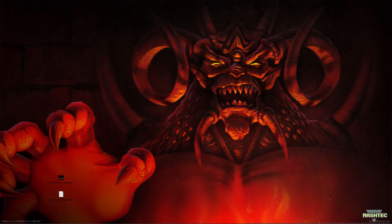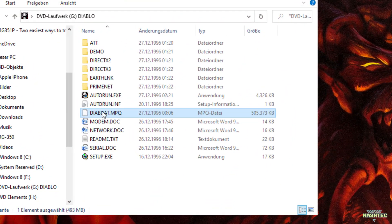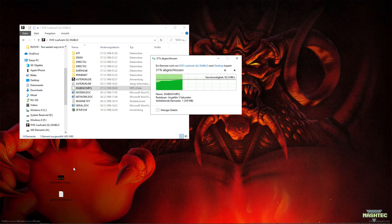To play Diablo 1 on your device, we also need the game file called diabdat.mpq. You can either find it on your original CD or you can download the game from GOG.com for a few bucks.